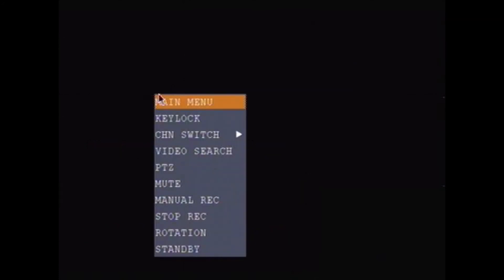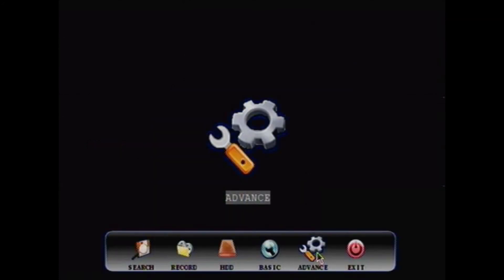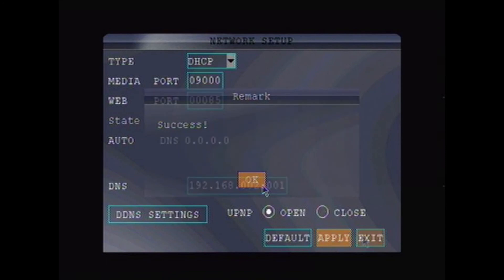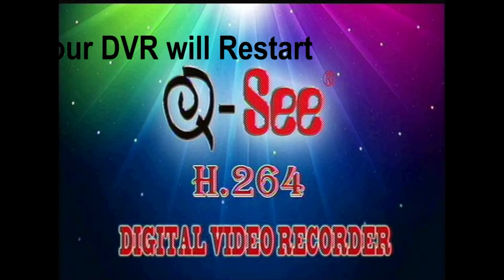Step 2. On your DVR, go to the main menu screen, then Advance, and then Network. Select DHCP from the drop-down menu. Click Apply. Select Exit. Then restart the DVR.